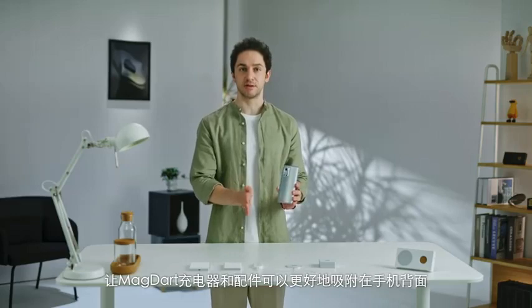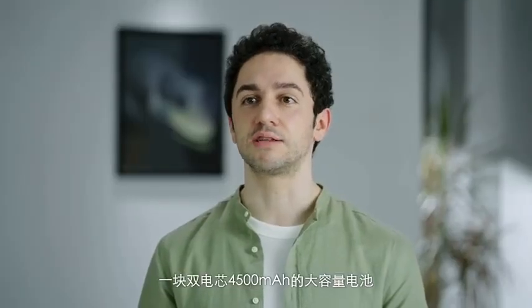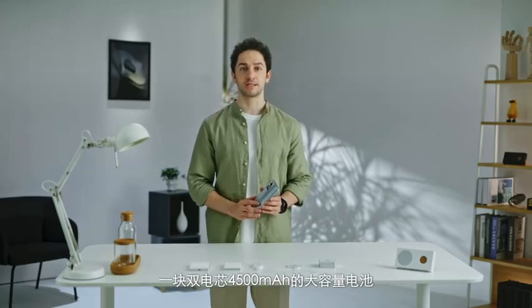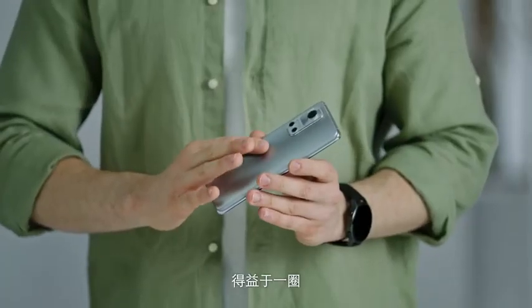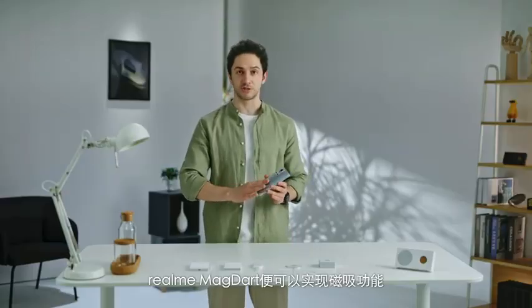The Flash is equipped with a dual-cell 4500mAh high-capacity battery. Thanks to the addition of a series of 0.3mm all-traffic magnets, the Realme MagDart can be magnetically attached, while the core inside the phone also supports up to 50W wireless charging.